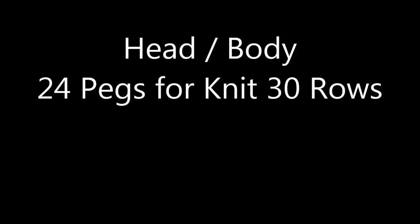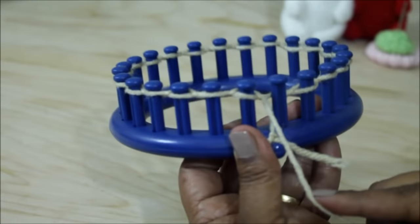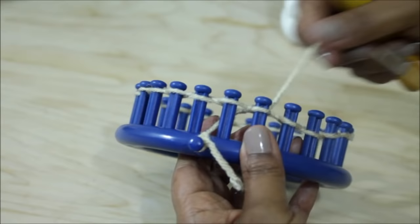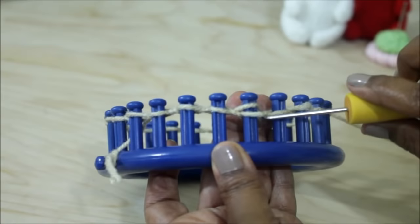You will be knitting 30 rows, but the first row is a little different. Peg one does not have two loops — it only has one — so you're just going to take your working yarn and lay it over pegs one and two, which is like skipping peg one, and then knit off peg two. You're only doing this on row one. Continue to knit the rest of your pegs using the Uwrap version of the knit stitch. So you half wrap and knit off, half wrap and knit off.